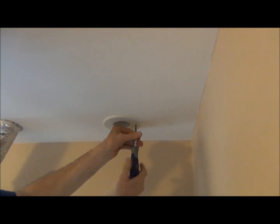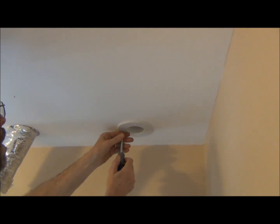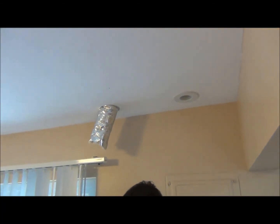As we tighten that up, that finishes our installation of this outlet. We'll do the same with the final outlet down here.